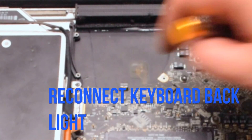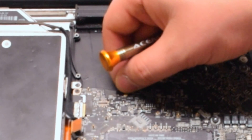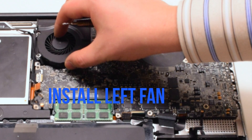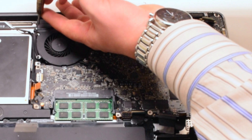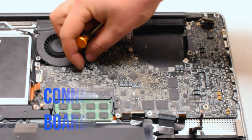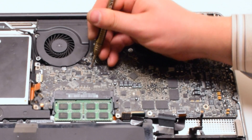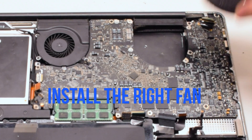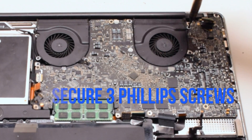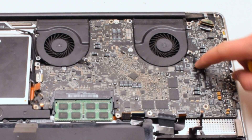The first cable we're going to reconnect is the keyboard backlight cable — it's located near the left fan. Put down the eyelash, locking it in place. Insert the left fan and secure it with three Phillips head screws, then reconnect it to the logic board. Insert the right fan as well, securing it with three Phillips head screws that were left in place, and reconnect it to the logic board. It is important not to forget these connections — make sure they're nice and tight.